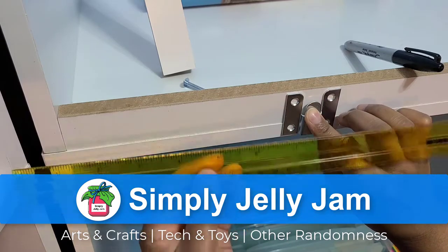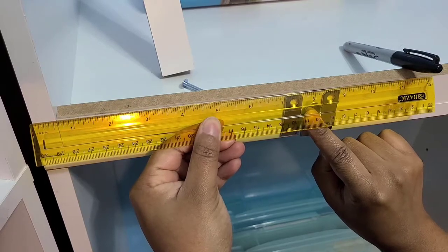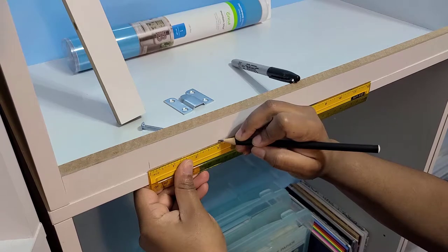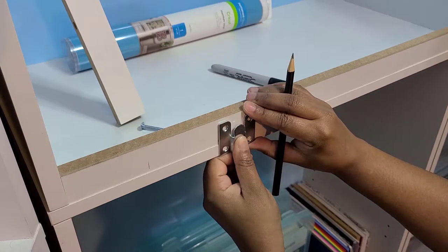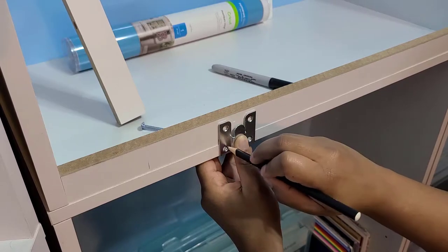Hi, I'm Simply Jolly Jam. I decided I wanted a tabletop that could attach to my DIY craft cabinet using some metal mounting hooks. I had two hooks attached to the craft cabinet and I put aside two that would be attached to the back of the tabletop.